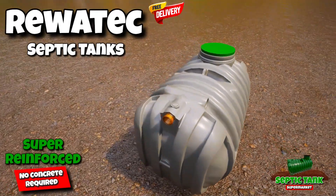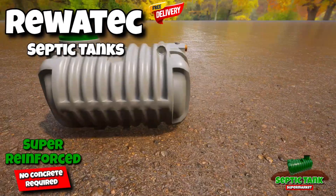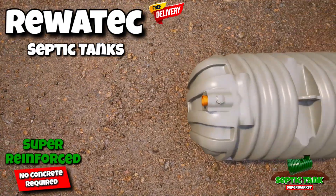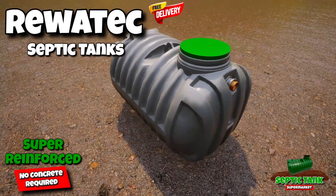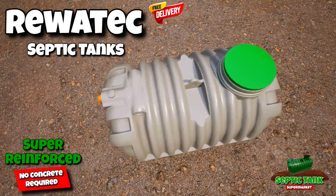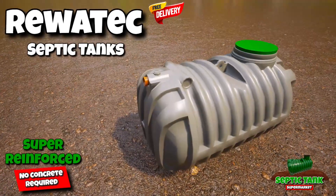If you want to save thousands of pounds in concreting costs and want a septic tank that just takes an hour to install, then have a look at this Rewatik super enforced low profile shallow dig septic tank. It's beautiful and sleek in design, only takes an hour to install, and requires no concreting.